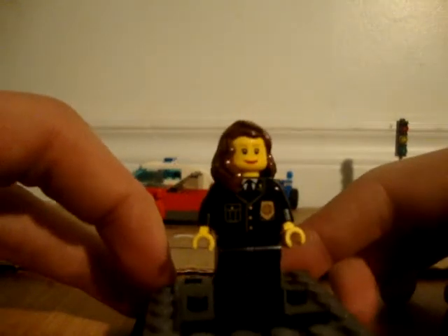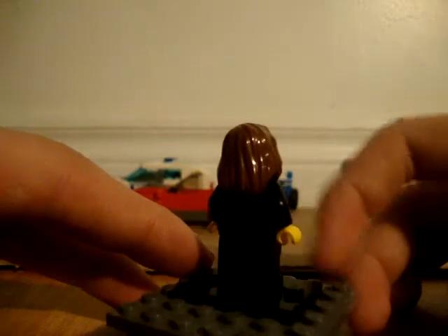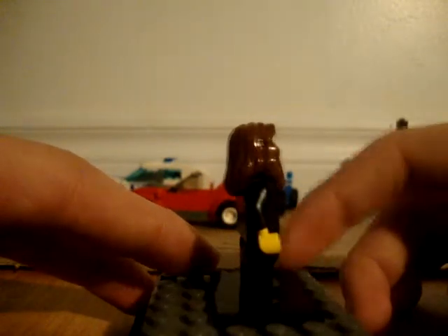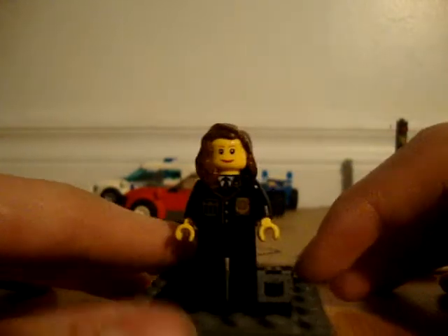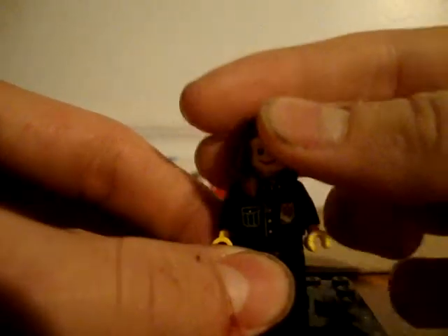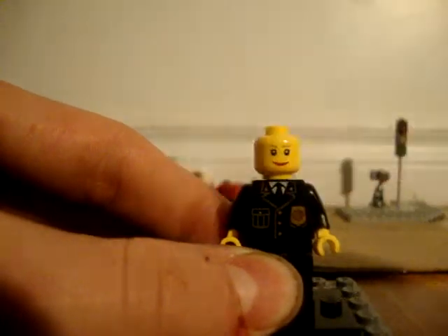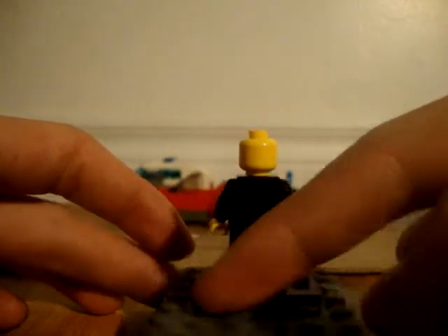Female cop. Great printing down the front, still nothing on the back. She has a double-sided face — this first one.